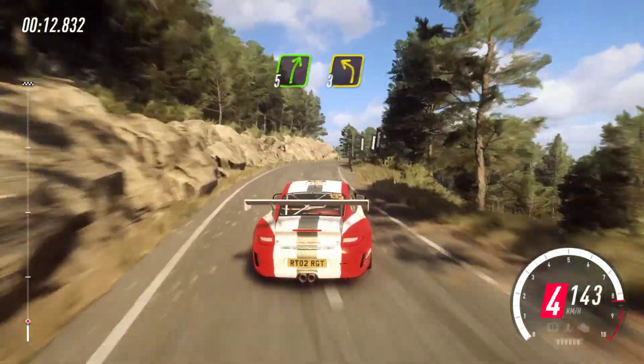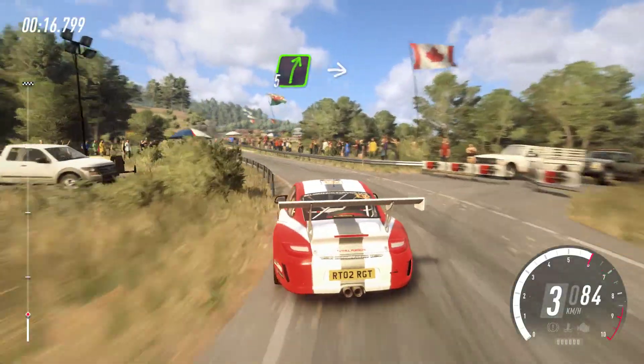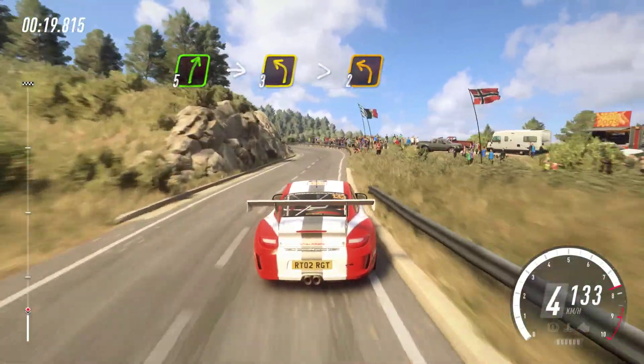5 right of a crest, 3 left long. Into 5 right, into 3 left long, tightens 2.